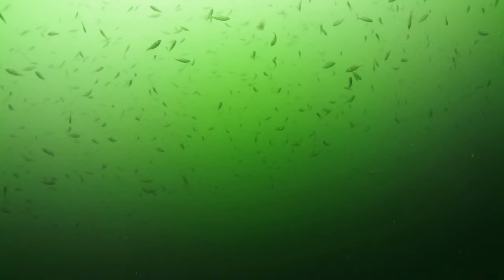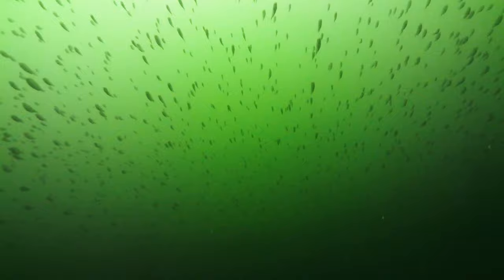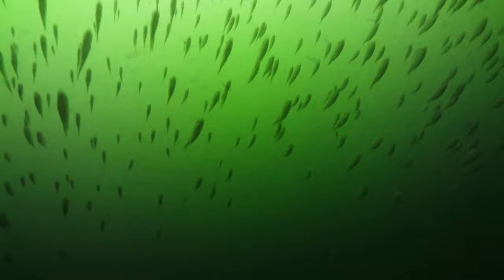I plunked a couple of action cameras on the bottom, one with a normal flat port and one with a Teleson dome port. Here you can see a recording of some perch and a dogfish through the camera with the flat port.